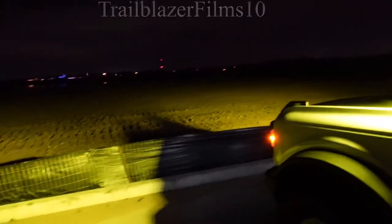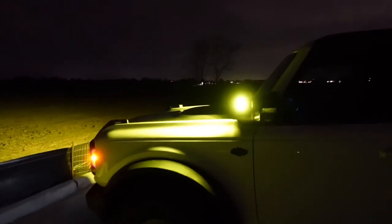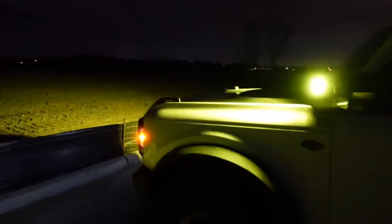There is a promo code for these lights if you decide to get them through Lostfitt — use code 'TrailblazerFilms10' for 10% off any purchase on their website. If you found the video helpful, please give it a like, subscribe, and we'll see you guys on the next one.